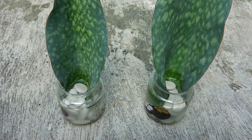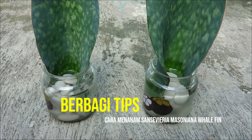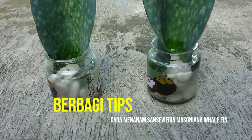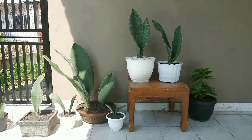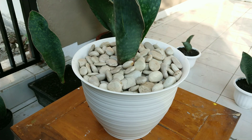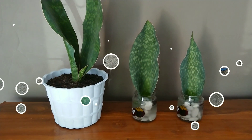Pada kesempatan kali ini saya akan berbagi tips bagaimana cara menanam Sansevieria jenis Masoniana walfin dengan menggunakan media air. Selama ini saya menanam jenis Sansevieria ini dengan menggunakan media tanah.